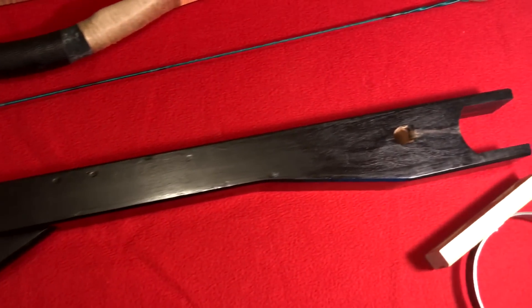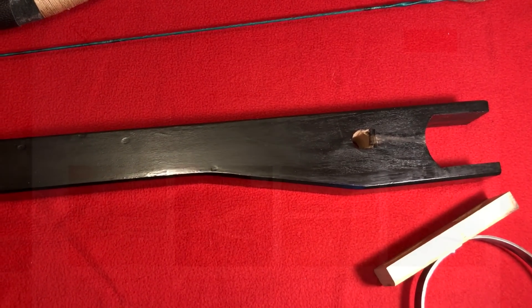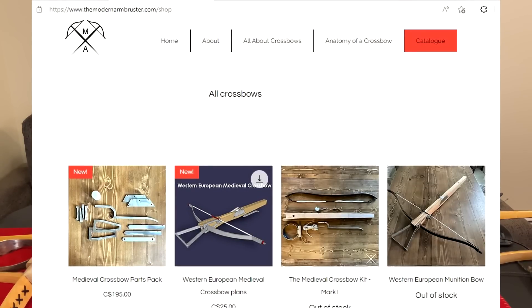The stock is made by Duncan from the Modern Arm Brewster. I strongly recommend you check it out — he makes crossbows of all designs.